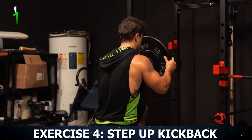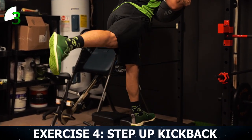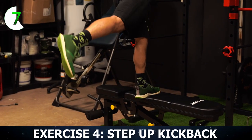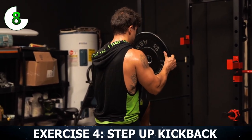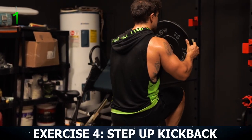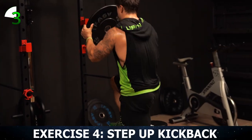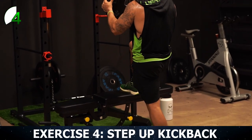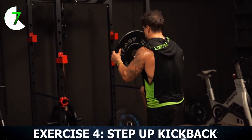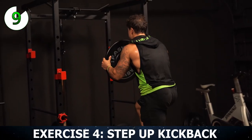Let's start together. Step up — really kick back with that leg, squeeze that glute. Keep pushing through all ten reps on this side. Then right into the other leg. Got to get your balance, aliens — it's not easy. Squeeze that glute and kick back. Finish strong — ten on each side.